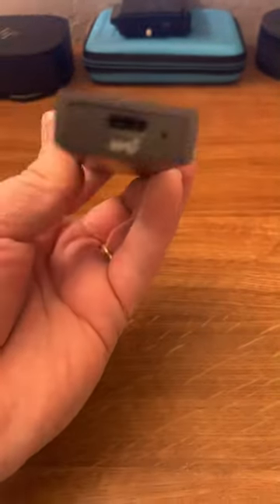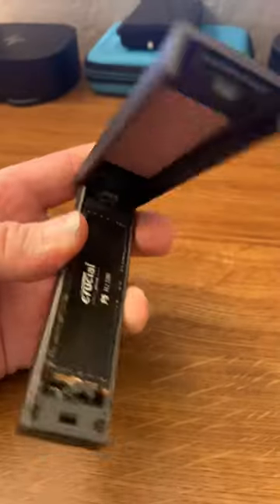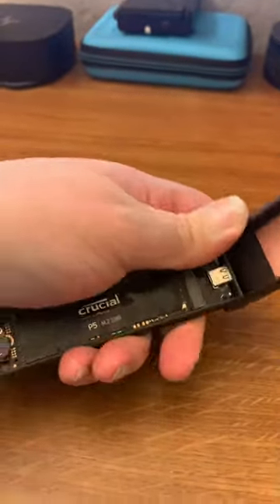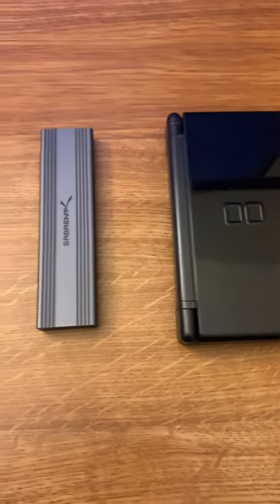This is an external SSD. It's fast, compact, portable, and upgradable. A DIY drive like this one is a great, cost-effective way to store your games, media, camera footage, and important files without bogging down your computer's main drive. It's an easy solution for backups, too.